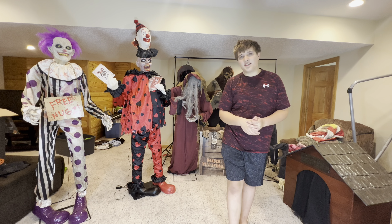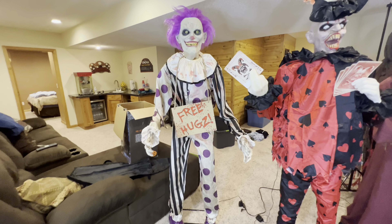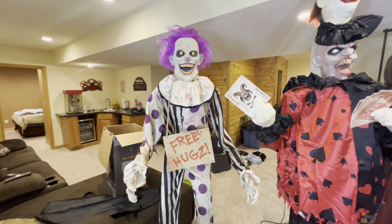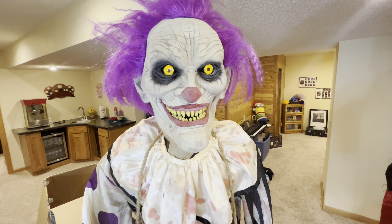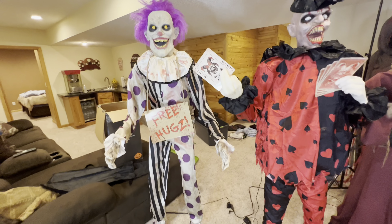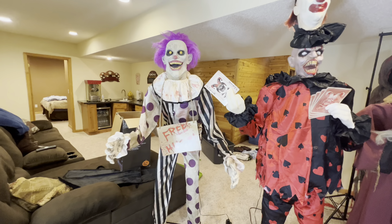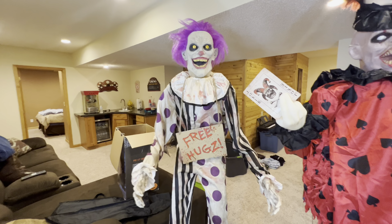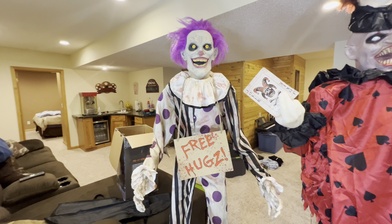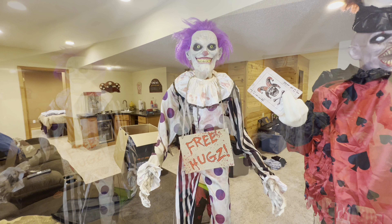So let's get right into this. We're going to start with Hugs the Clown — let's just get him censored. "Do you want to play a game? If I catch you, then I can't eat you." There's Hugs the Clown.